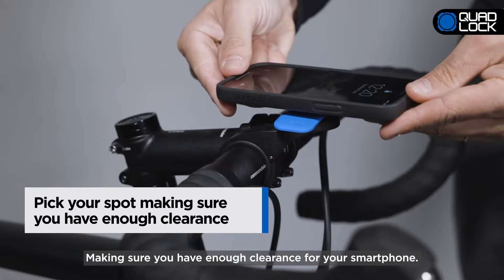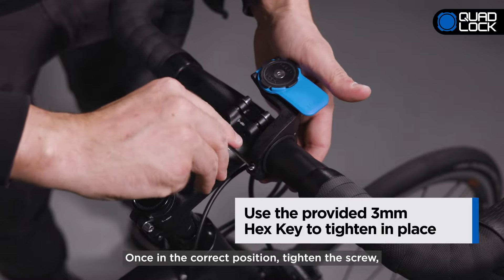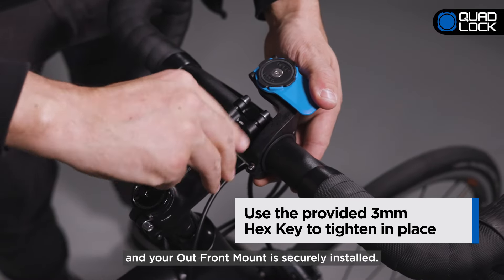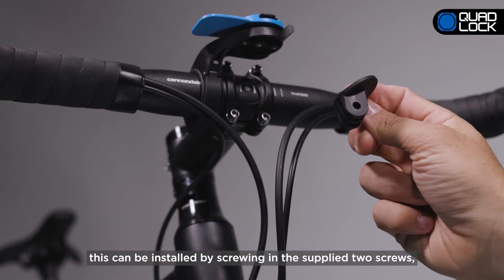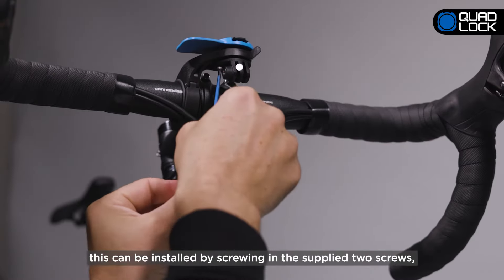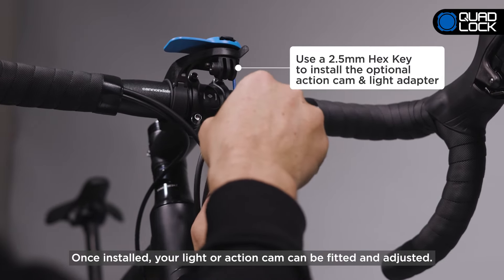The QuadLock Outfront Mount can be installed out front or in reverse back over the stem. Due to its low profile, the QuadLock Outfront Mount Pro cannot be reversed over the stem. The Outfront Mount suits bar diameters of 22, 25.4, 31.8, and 35 millimeters in diameter.